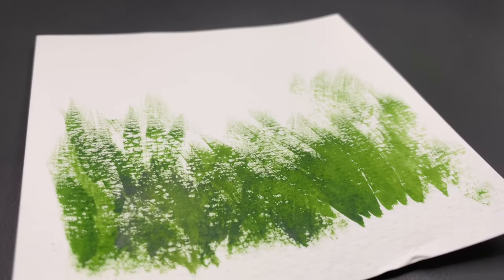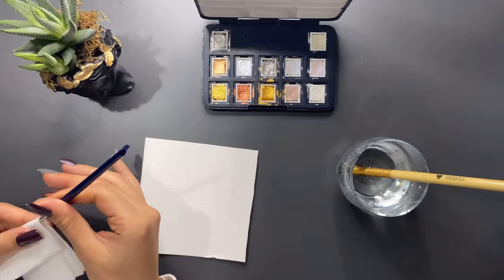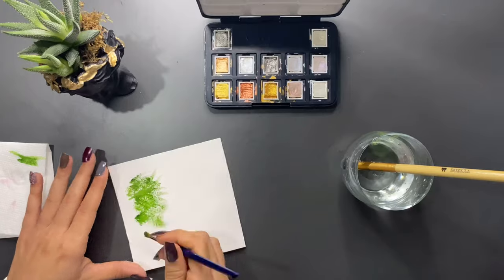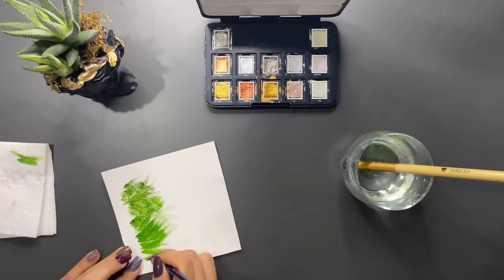Sıradaki tekniğimiz ise kuru fırçalama. Bunun için ilk önce ıslak olan fırçamı kuruluyorum ve seçtiğim boyayı kuru olan zeminime uyguluyorum. Bu tekniği ağaç veya çimen görüntüsü elde etmek istediğiniz yerlerde uygulayabilirsiniz.